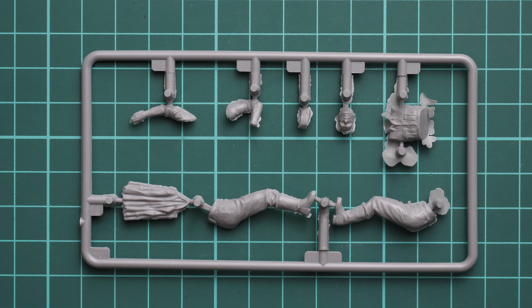All in all, we have a really nice four-figures set from MiniArt. It should already be available — you can get it on the Modelimax webshop. I will be happy to hear your opinion in the comment section below. If you like this video, don't forget to press the like button and subscribe to our YouTube channel so you won't miss any new video reviews. Thank you for joining me today, and bye!